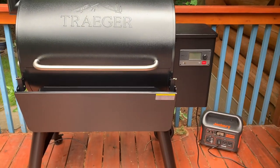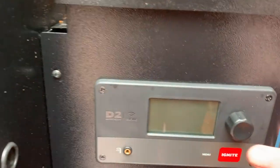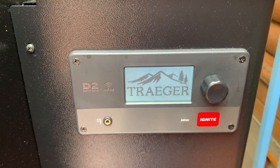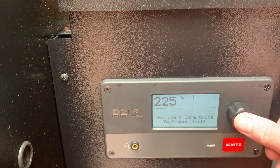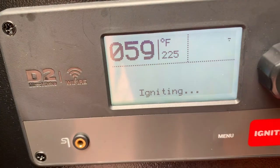I am gonna use my Pro 780. I've got my Jackery powered up. Press the button — so easy to start. I'm gonna go for 225. Push to ignite and it's igniting.